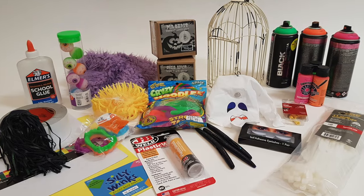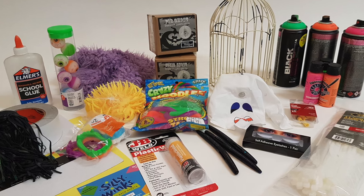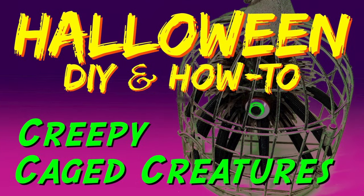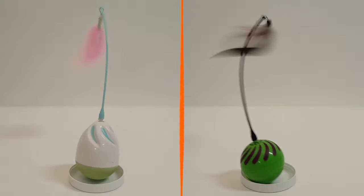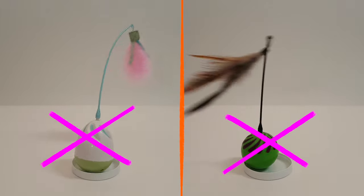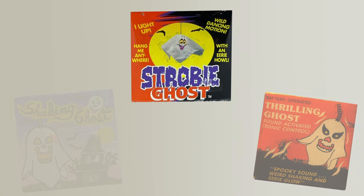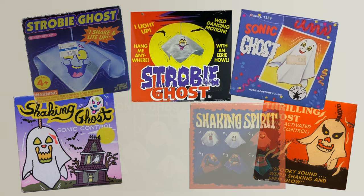Since this video is basically a companion to the original video, I am going to dive right into the build, so for more detailed information please view the original video. The basic difference in this video is that I am using different animators. Instead of the cat toys that automatically shut off after 10 minutes, I am using these battery operated shaking ghosts. They are actually a new version of the classic original that were first introduced some 30 years ago.